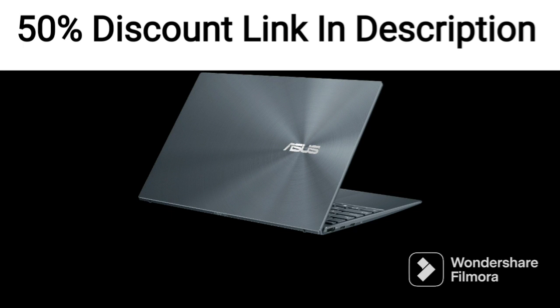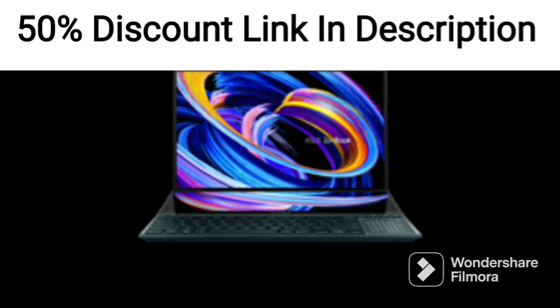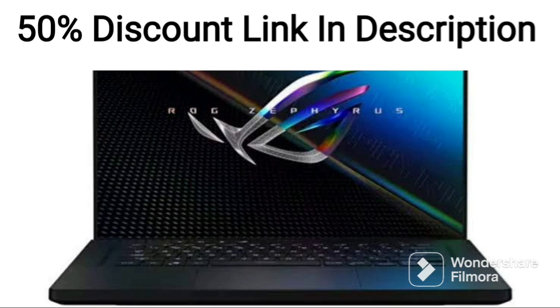Under the hood, the AMD Ryzen 5 5600H processor provides plenty of processing power. It's a 6-core processor with a base clock speed of 3.3GHz, which can boost up to 4.2GHz when needed. It's paired with 8GB of RAM and a 512GB SSD, which provides plenty of storage space and fast read and write speeds.